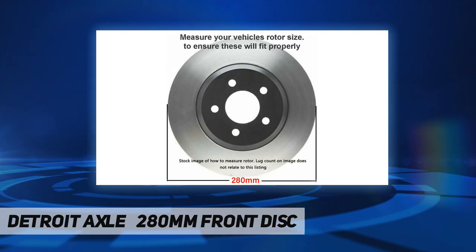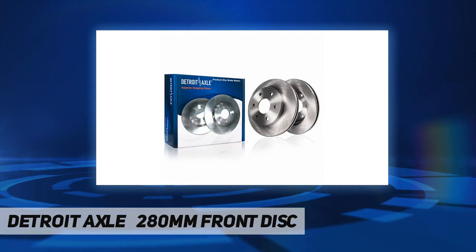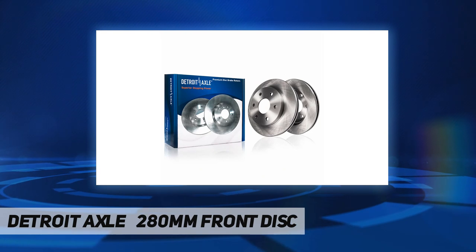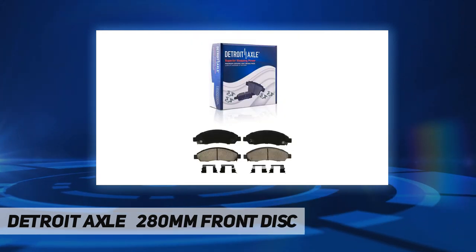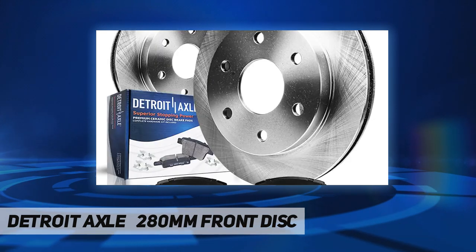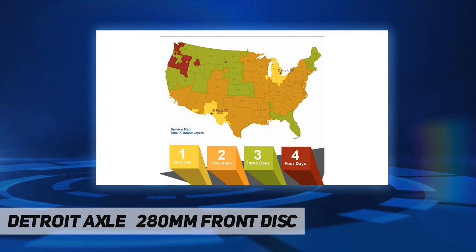Replacement for 2004 to 2008 Chevrolet Colorado, 2004 to 2008 GMC Canyon, 2006 Isuzu I280, 2007 to 2008 Isuzu I290, 2006 Isuzu I350, and 2007 to 2008 Isuzu I370.